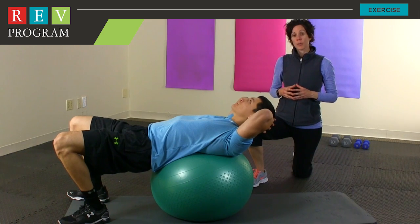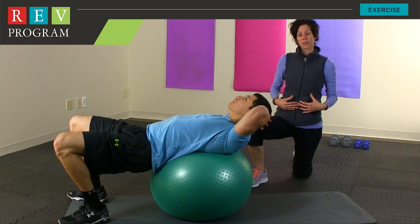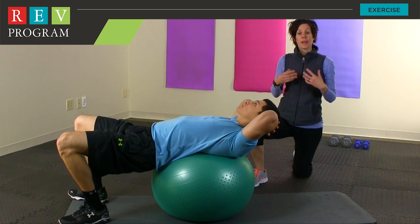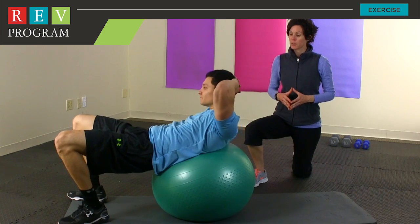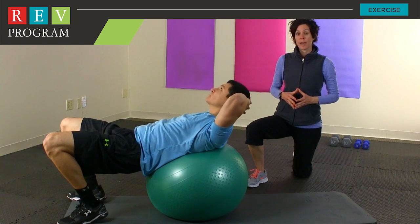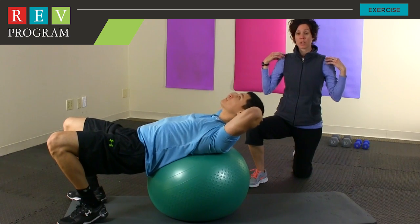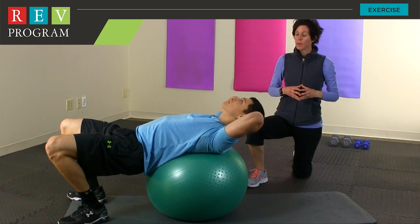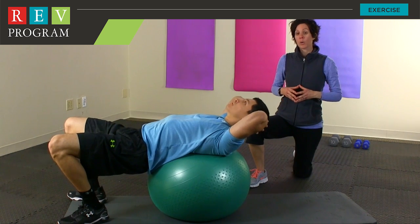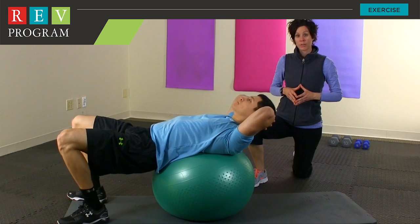Feet are on the ground and as you perform your crunch, you want to make sure that you're engaging your core. That just means bringing your stomach slightly towards your spine and having a nice rhythmic breathing pattern. So Javier is going to demonstrate a couple of crunches here. You notice that he's pressing his head into his hands to relax the front of the neck. He's coming up so basically his shoulder blades are coming up off the ball. Again focusing on engaging that core throughout the entire exercise.